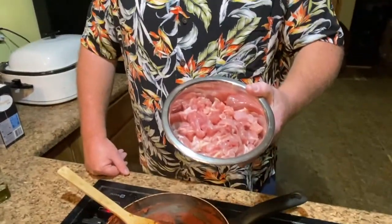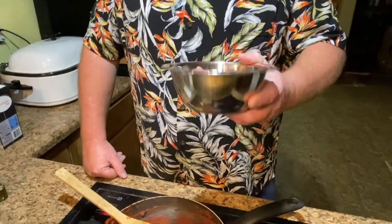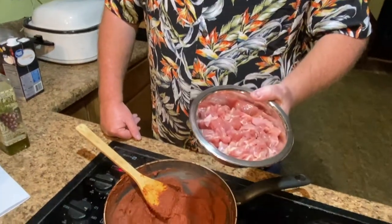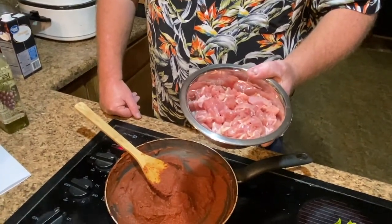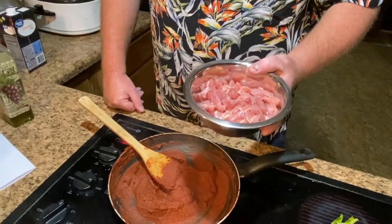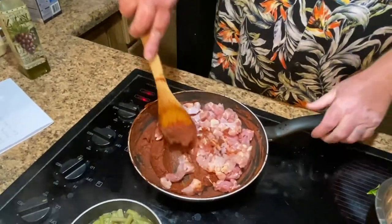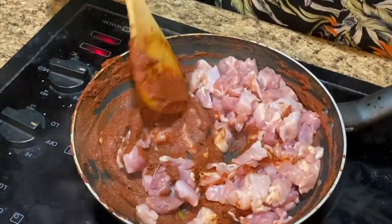Now for the chicken — what did you do to it? These are our boneless chicken thighs from the chickens that we processed. I deboned the thighs, and then after we thawed them out I chopped them up. And we're just going to dump that right in here with the curry.